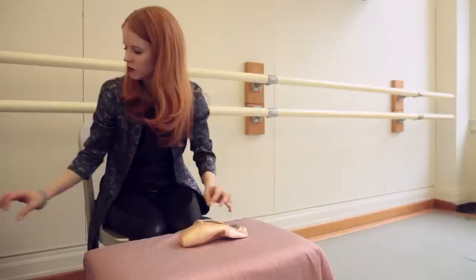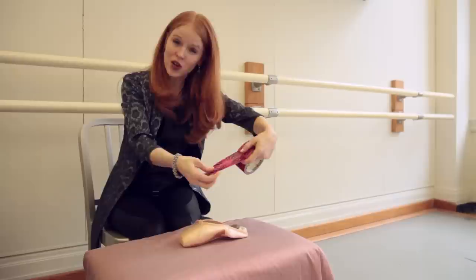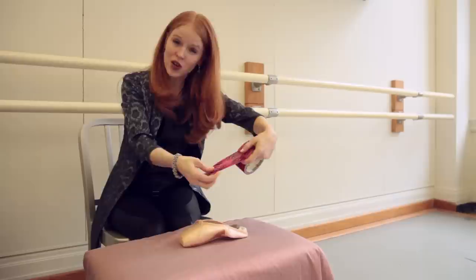Also, if you ever have a problem with the inner sole releasing — which very often it does, it will peel up, or sometimes the shank comes up — duct tape. Because if it can't be fixed with duct tape, it's not worth fixing. You can even use a fun color. Just go ahead and put your duct tape right in there — no one will know but you.